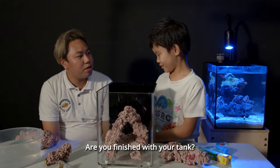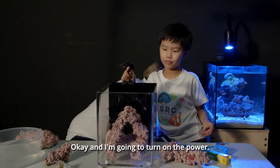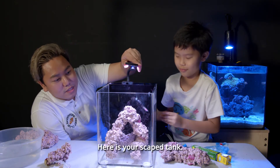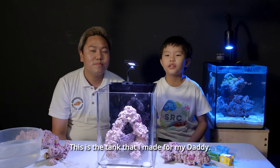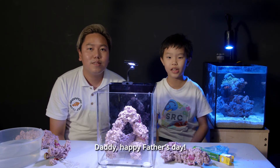Okay, Lucas, are you finished with your tank? Yes. No, you're not — you haven't put the light. And I'm going to turn on the power. And here is your scape tank. This is the tank that I made for my daddy. Daddy, happy Father's Day.